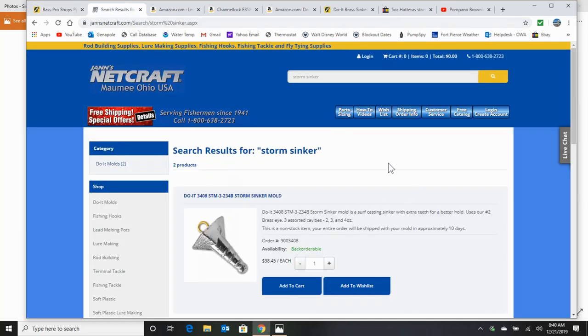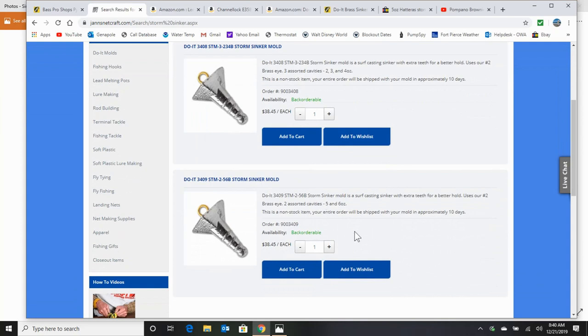The first thing I want to talk about is these molds. I told you about a mold in the first video and that mold really isn't available anymore. So you're going to get your molds at Jan's Netcraft. This particular mold gives you 2, 3, and 4 ounce, and then there's one for 5 and 6 ounce. I find that the 5 ounce is my most popular. I can use a 4 ounce in calm seas, but any type of chop out there — and that's usually when the pompano are biting — when you're battling the elements, you're going to need a 5 ounce sinker. So I would go with this mold right here. That's Jan's Netcraft — they've got a lot of good stuff too, like those red-faceted beads. That mold is from Do It Corporation.